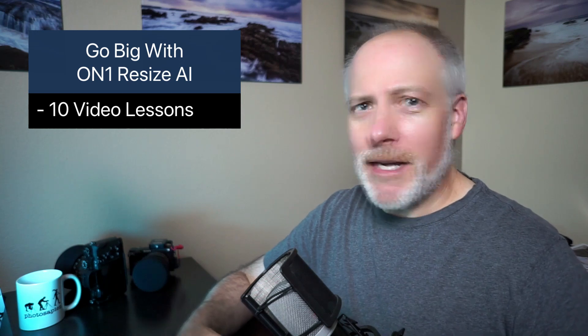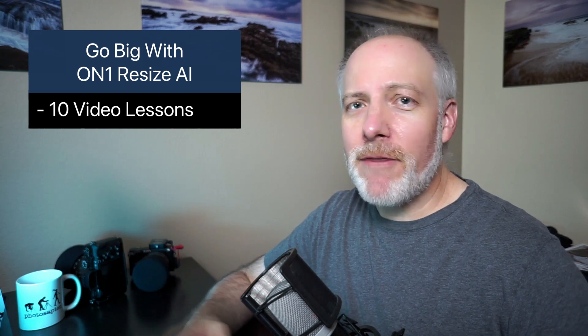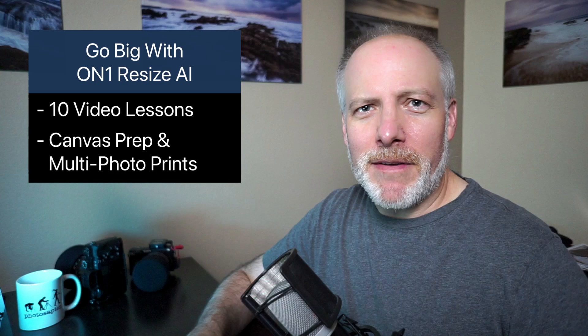I'm just super excited about this course. There are 10 video lessons that show you not only how you can use Resize AI to make bigger photos, but why you might want to use Resize AI — in what situations, everything from just making a big print from a small photo to canvas wraps, to multi-photo prints.